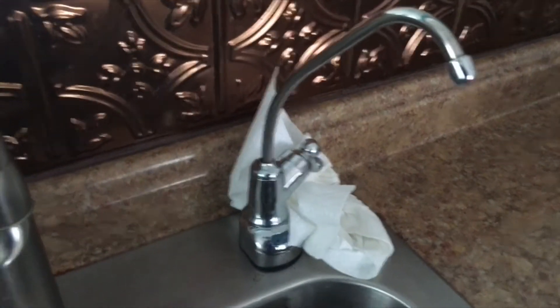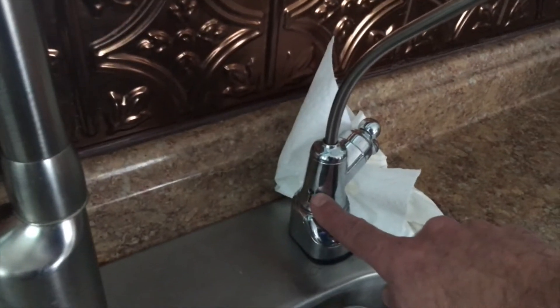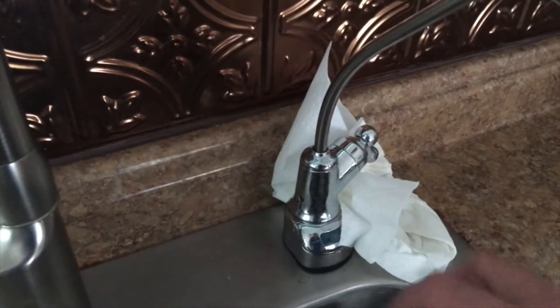Hello and welcome to another Handy Homeowner. Today I have a problem that I need to fix. If you have one of these reverse osmosis water systems, sometimes you'll get water coming out this hole here, and the problem with that is your discharge line is clogged.